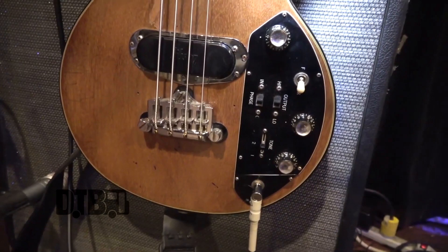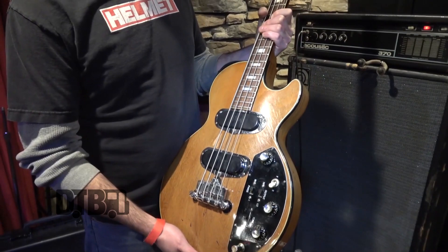Hey, I'm Eric, and I've got a 1974 Les Paul Triumph bass. I saw a guy probably like 15 years ago playing one of these — I'd never seen one — and I wanted one ever since. I found this guy in Minnesota, and I just got this about maybe eight months ago, and I really like it.